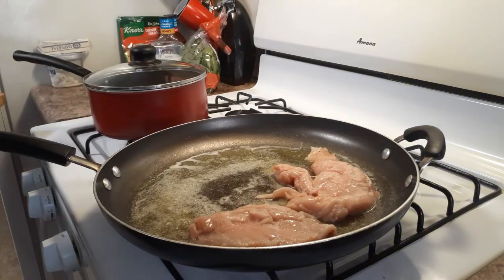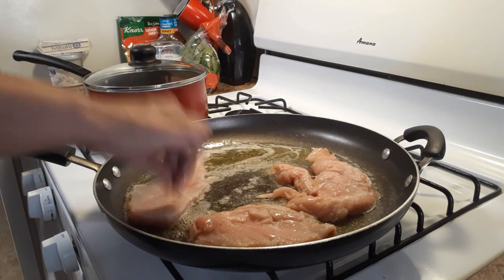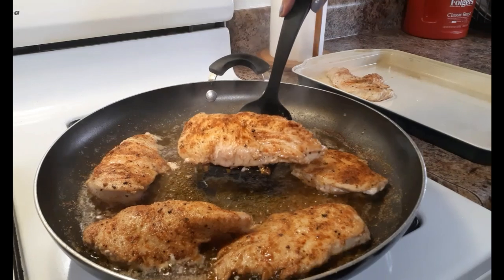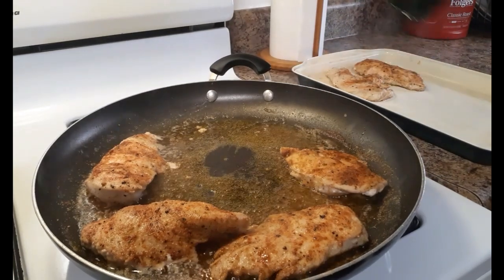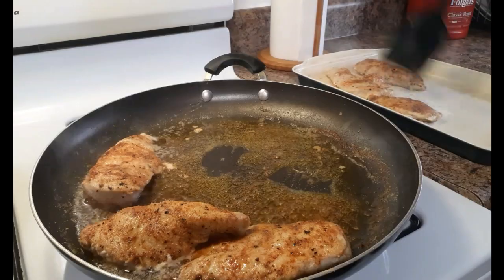This only took me six minutes on each side on the stovetop — look how pretty, how beautiful it already looks, and it's not even completely done yet! It took an additional eight minutes in the oven, four minutes on each side.